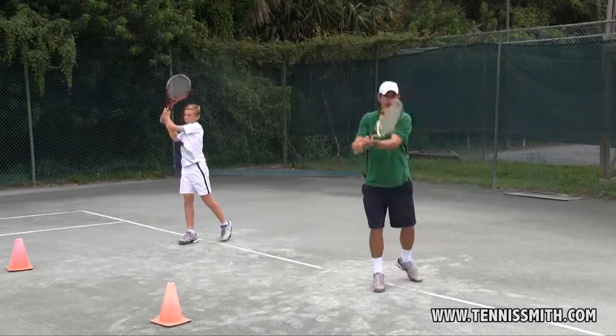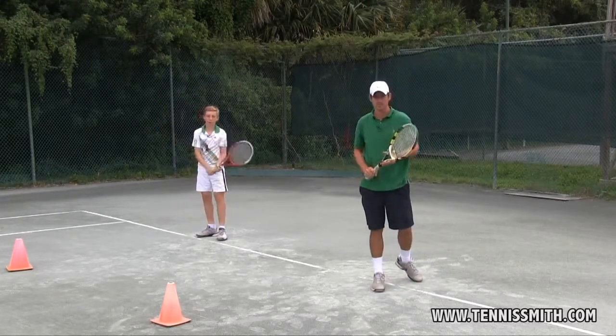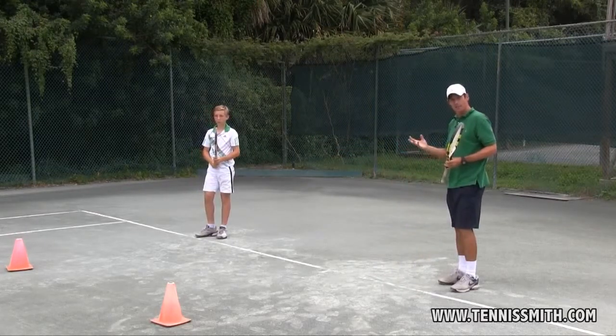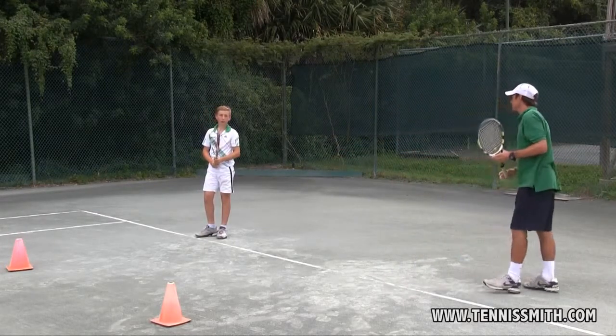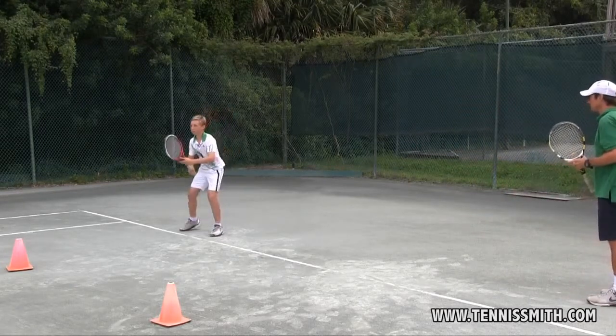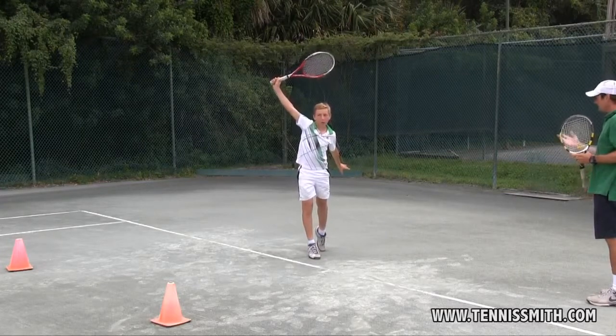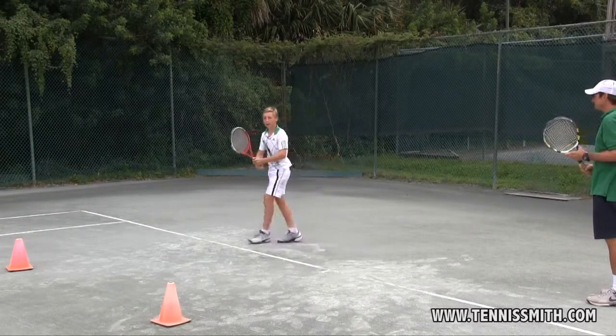You want to swing inside out — Du willst inside out schwingen. Now Marvin will show us a one-handed backhand with footwork — Jetzt werde ich euch eine einhändige Rückhand mit Beinarbeit zeigen. Now a two-handed backhand — Jetzt die beidhändige Rückhand.